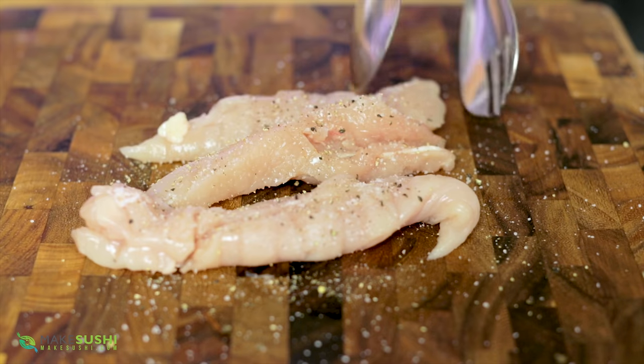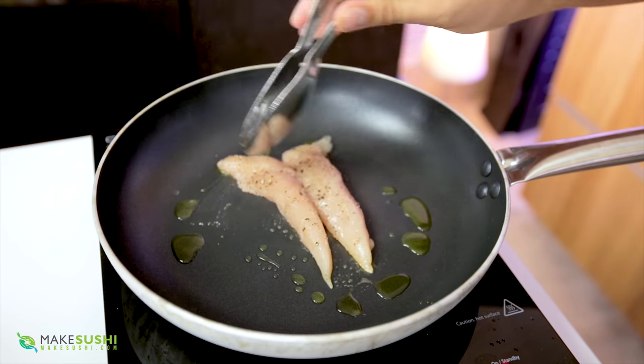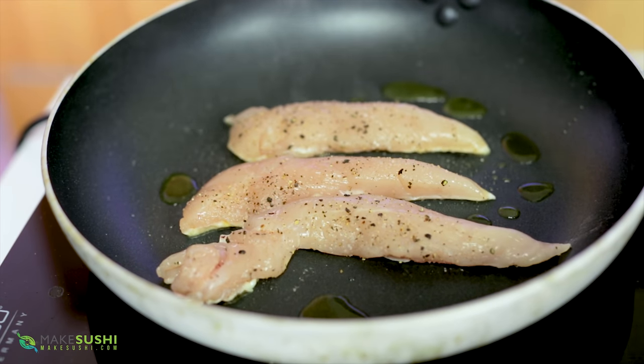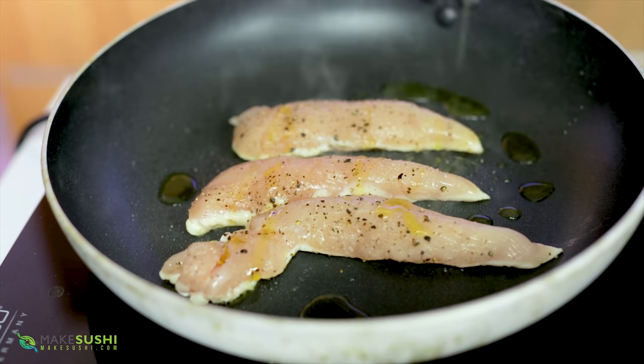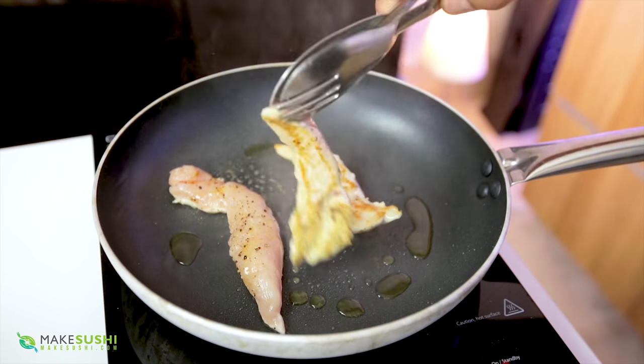Add a pan on high, high heat and then add your chicken in. You just want to cook it for one minute per side, no more. At super high heat it should look like this after a minute — add a little bit of oil and look at that little golden color. This is what you're looking for.